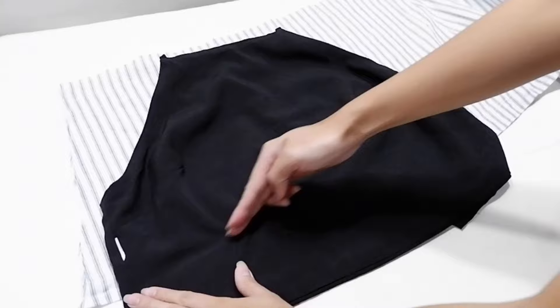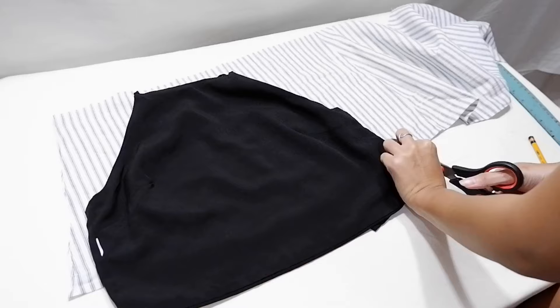To make the halter top, I used this black top as a pattern. I wanted the halter top to be shorter, so I did not follow the full length of the black top.